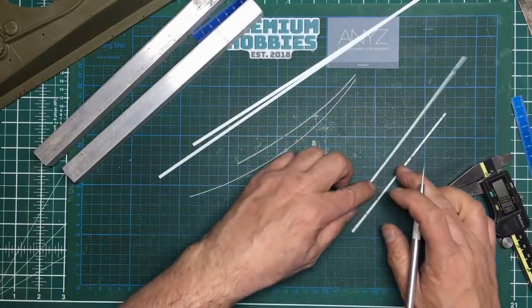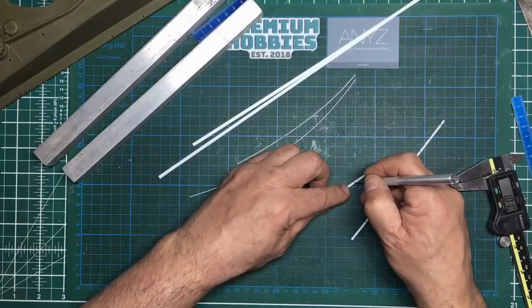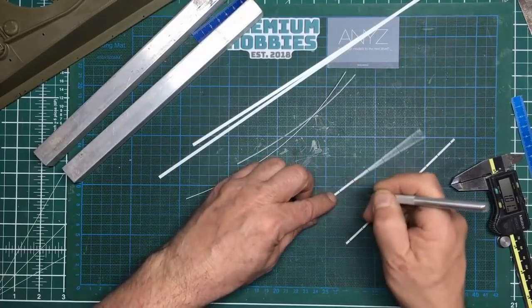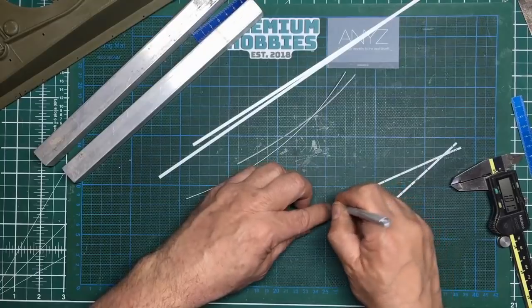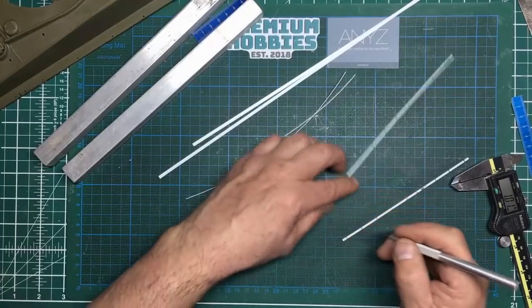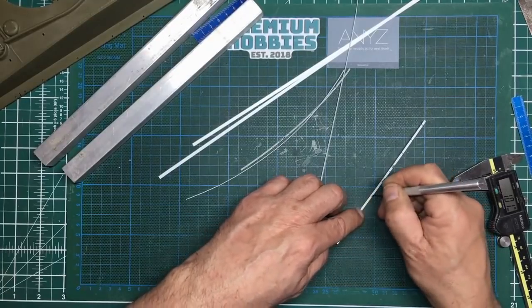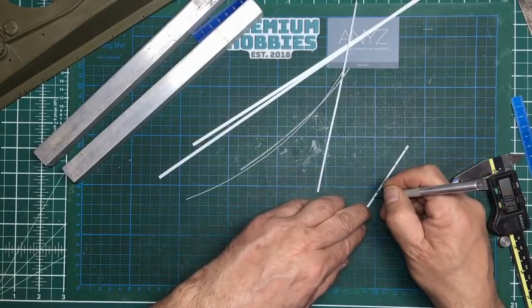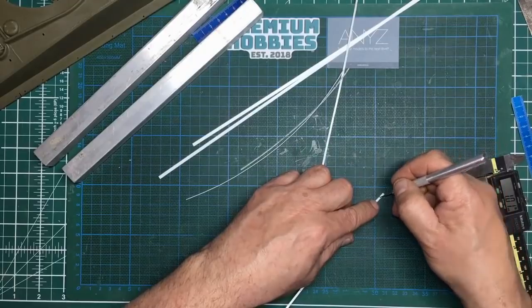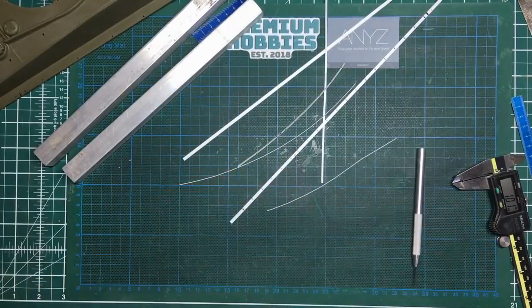As you can see, I'm putting fairly deep divots in here. It's a good sure-fire way of getting the hole in the center — you just feel for the line and punch it in. I haven't done the thick ones yet, so I'll get those done off camera and then come back and do some drilling.